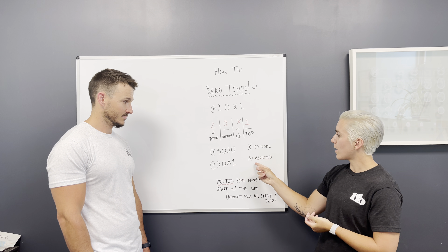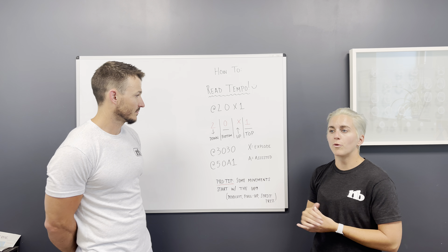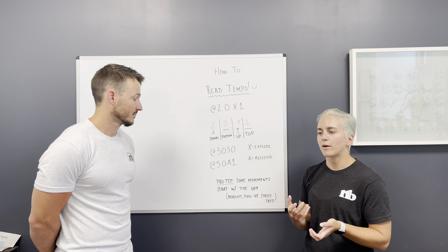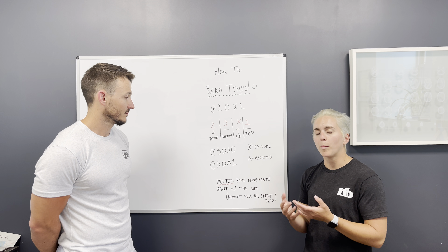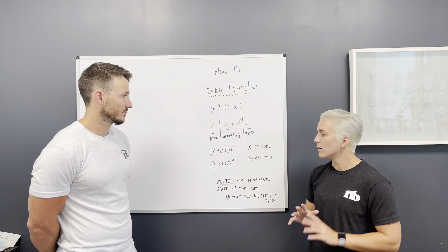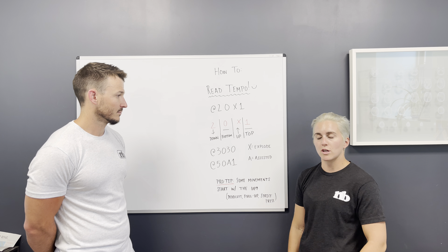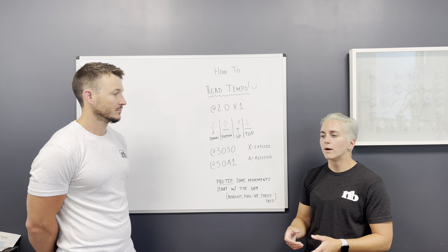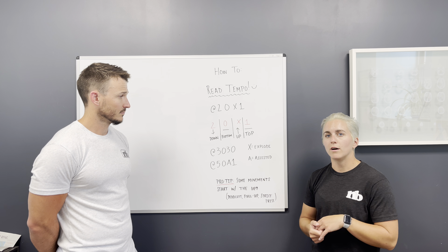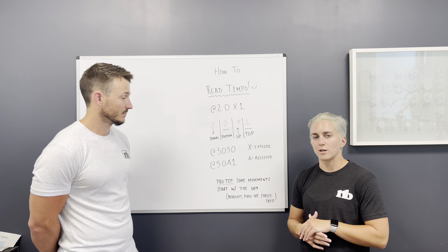Another abbreviation that could be in place of the X — for a pull-up negative, a push-up negative, or anything that you would use assistance on the up for to be able to get back to the top to do the down — would be shown with an A for assisted. You could either use a box, your body weight, or however you need to get back to the top of that repetition to start again. That is an unloaded portion of the exercise.